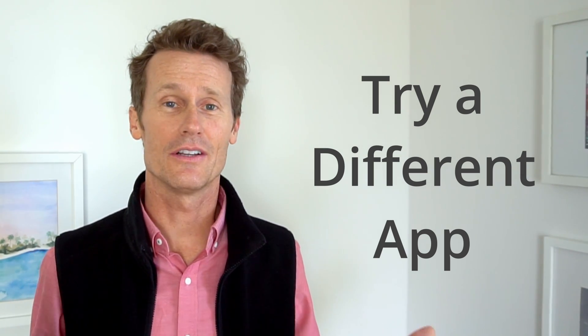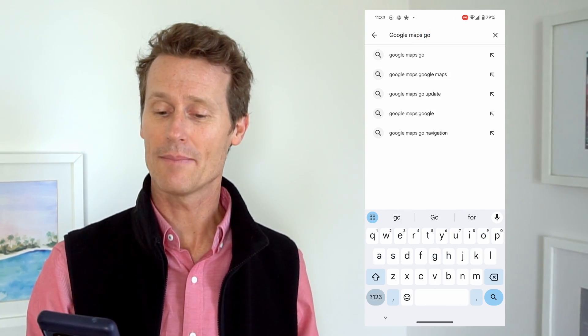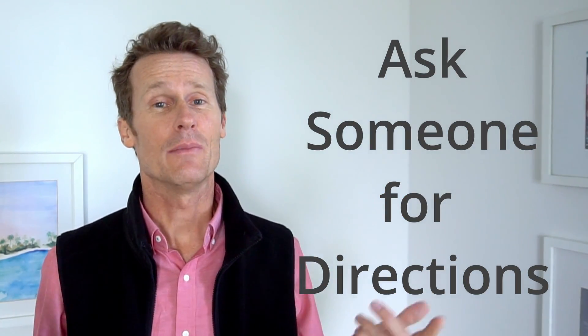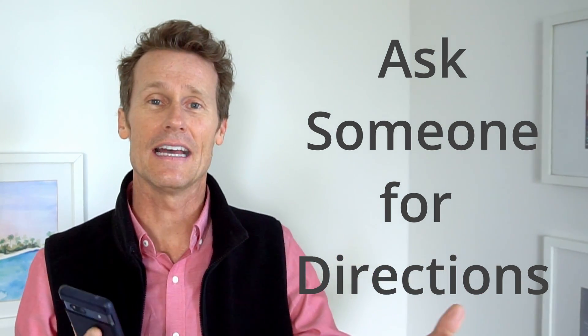If none of that has worked and you still don't know where you're going, you could try a different app — there's one called Google Maps Go. Maybe that'll work for you. And if none of that works, you might just want to ask someone for directions — the old-school way, like pulling into a gas station. Or you could try Apple Maps, but I like Google Maps way better. I hope these tips were helpful. Give us a thumbs up, subscribe to our channel, and we'll see you again soon.